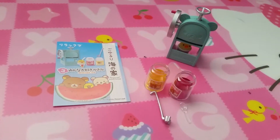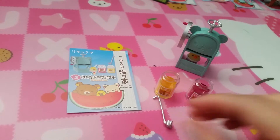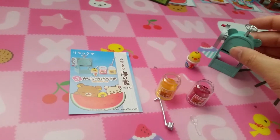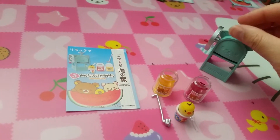Set three is shaved ice. So you have your flavors and you can scoop it out, then you can make your shaved ice. And there's your shaved ice. Pretty cute — all this stuff is movable.